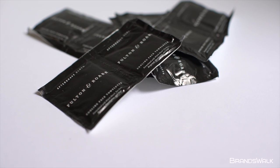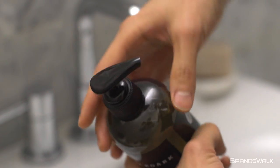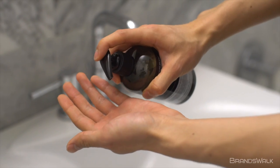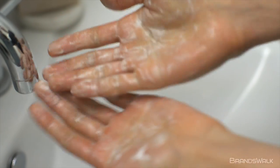First off, the face wash is lightly foamed, which gives a relaxing experience when washing your face. The face wash is composed of cooling eucalyptus and tea tree with a touch of lemon verbena and green tea extract for moisturizing purposes.